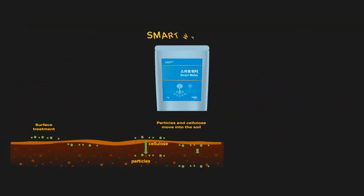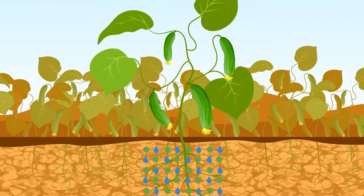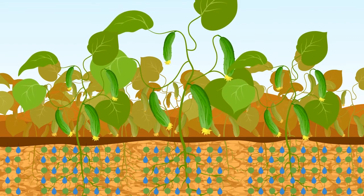Smart Water provides stable water and nutrients, forming a unique moisture net layer which is more efficient to catch water in soil for a long time. Smart Water is designed to release water and nutrients to the roots of plants during drought periods once it contains water, increasing crop yields and growing it uniformly through water management.